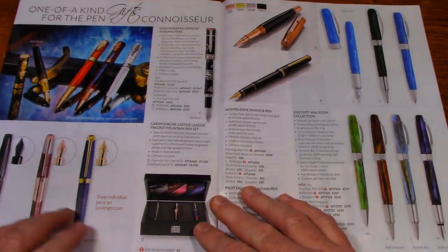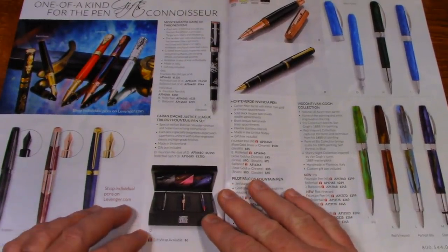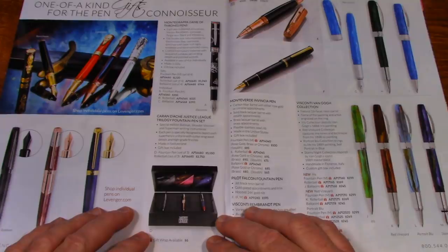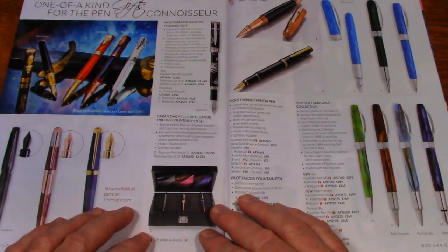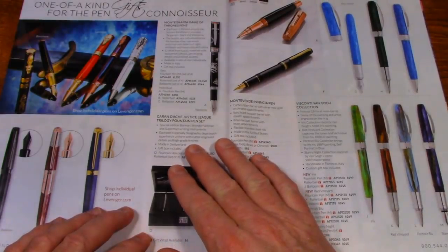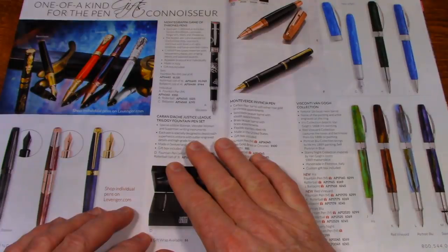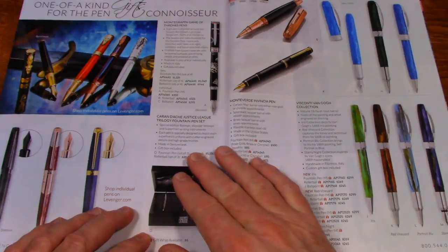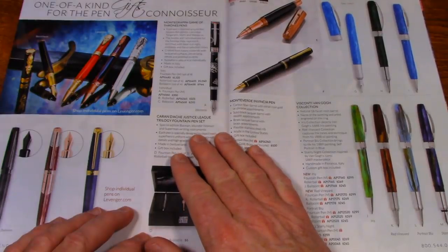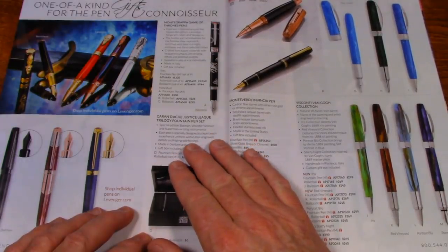Here's some pens down here — Karan Diace Justice League Trilogy Fountain Pen Set. Made in Switzerland. Each pen is specially designed to depict each superhero's uniform, and the superheroes would be Batman, Wonder Woman, and Superman.